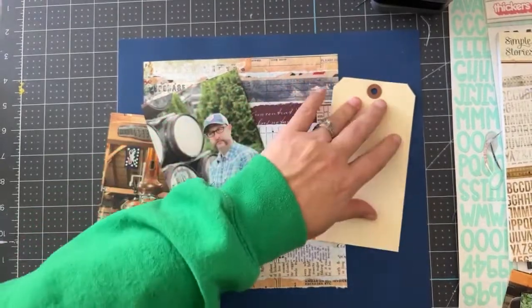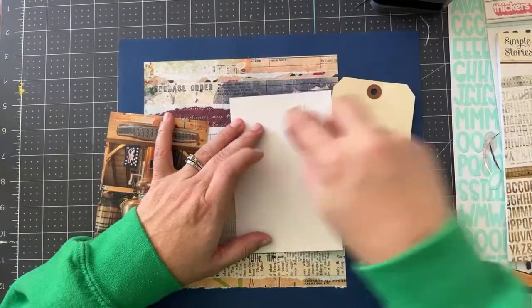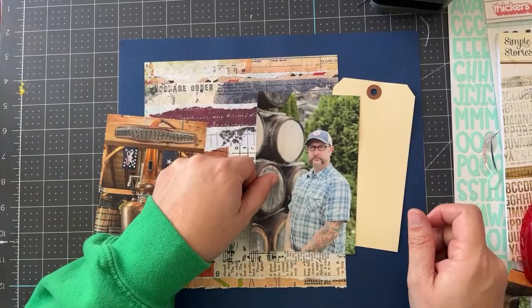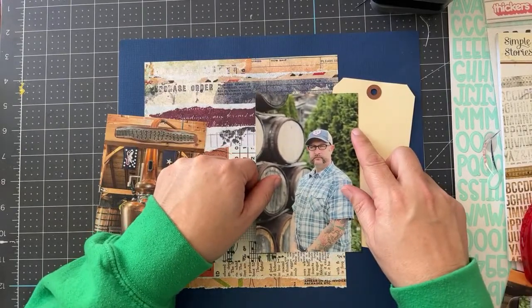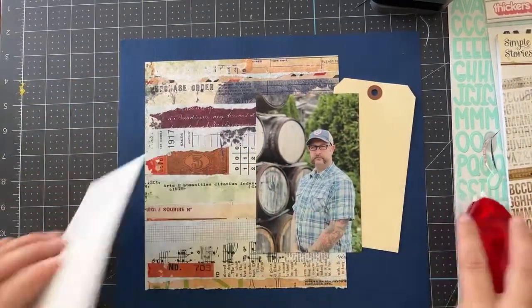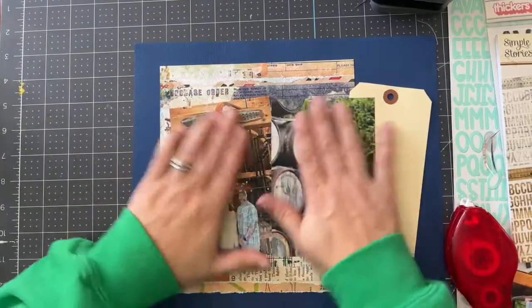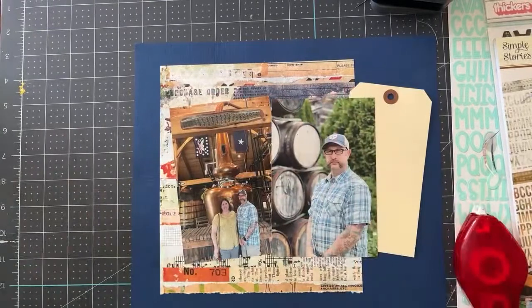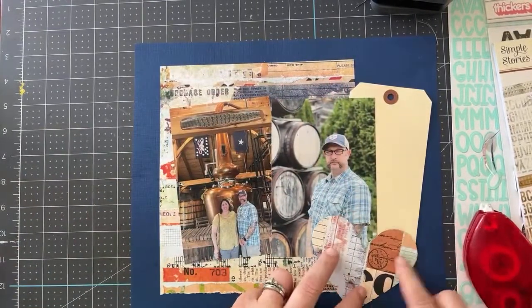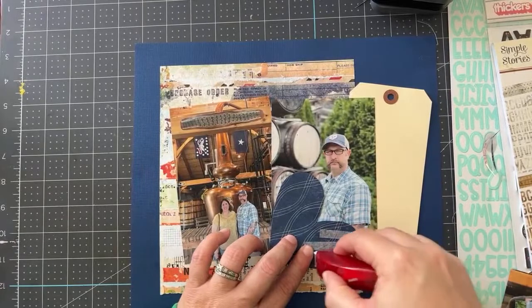So what will get you to actually use your supplies? The most effective thing I have found is to have just a couple of items that are current musts — and I really do mean just a couple, no more than six. Six would be the absolute maximum. These are items I want to use, items I want to get into a scrapbook. Get those items out where you're working.